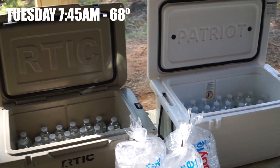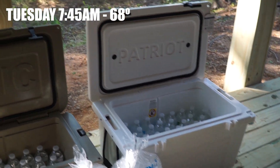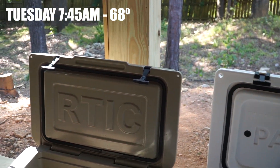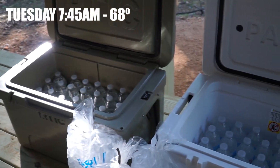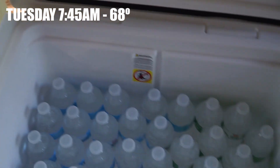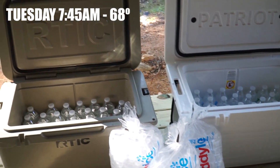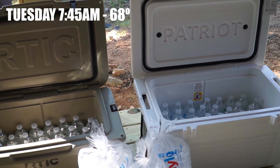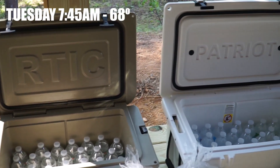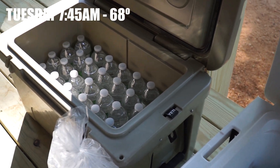Today we've got a cooler comparison between the Arctic 45 and the Patriot 50 quart. One is a little bit larger than the other, but they're the most commonly shopped together. This is more of a real-world test of ice retention with a loaded cooler. There are about two more bottles in the Patriot than in the Arctic. I'm going to open them a couple times a day. The weather this week is going to be in the mid-80s, and I have them in the shade, because whenever you take your cooler on the weekend you don't want to stick it in the sun.